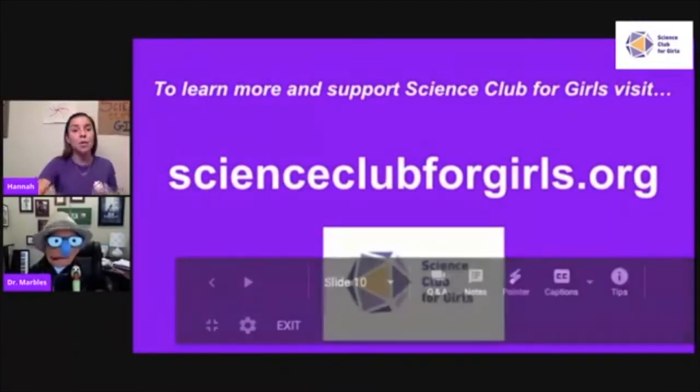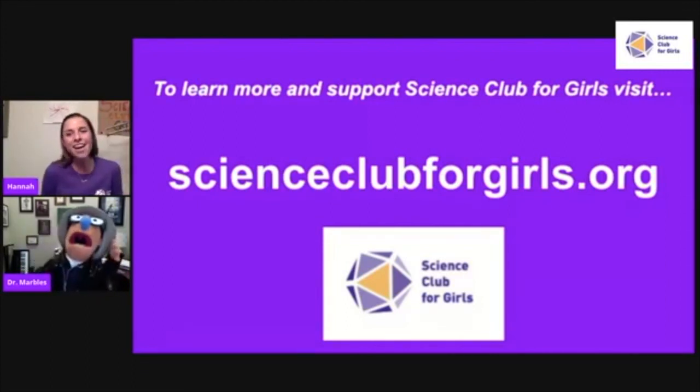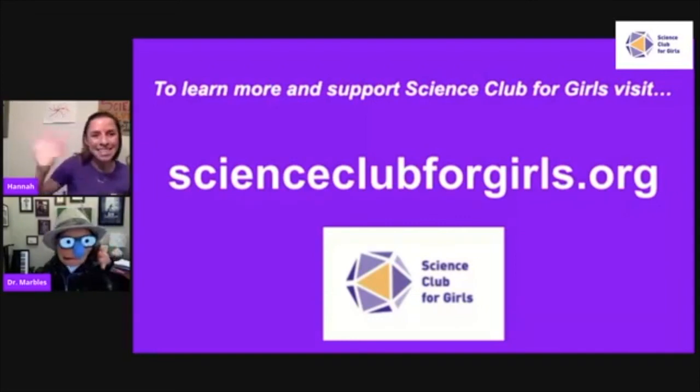Dr. Marbles thanks Hannah for having him on the show, and it's great seeing everyone. Hannah announces they'll be off for the next two weeks, with the next show on July 24th. She encourages everyone to keep experimenting at home and visit scienceclubforgirls.org for more resources. It's been a great episode of SCFG Live — bye, scientists!